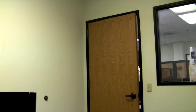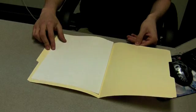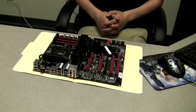Come in. I have the information you asked for. What is this? You brought me a blank document? Use your 3D vision glasses. There it is.